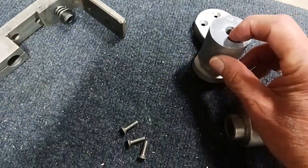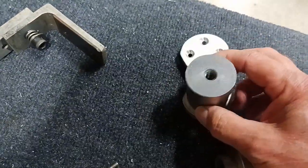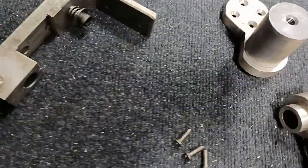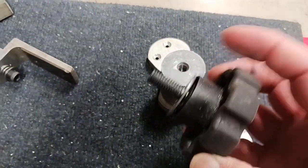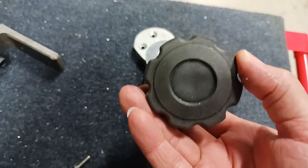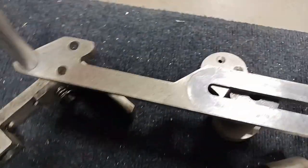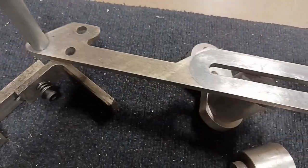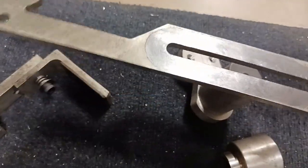That's got a 3/16 thread, and that's what this piece goes on. You can slide it back and forth for the adjustment, and also up and down.